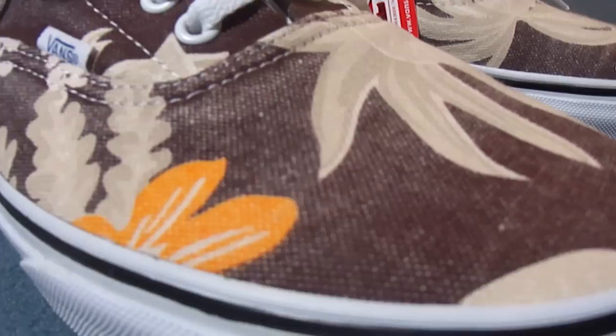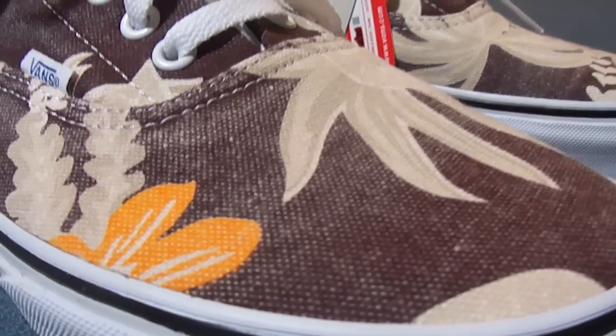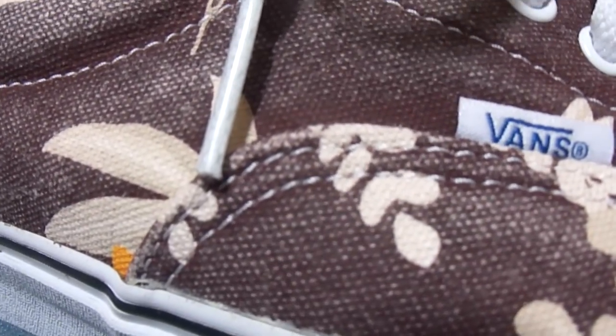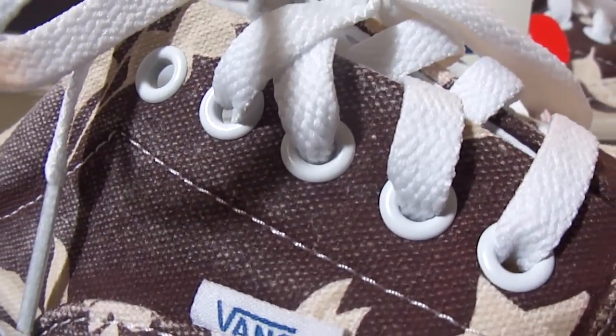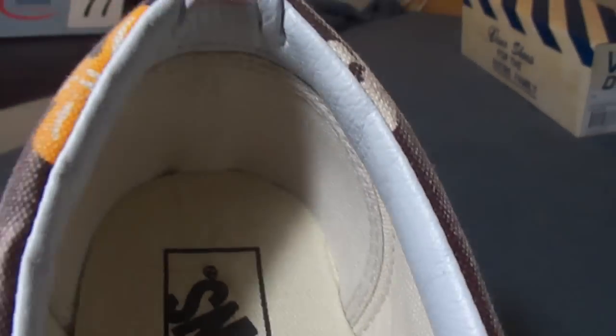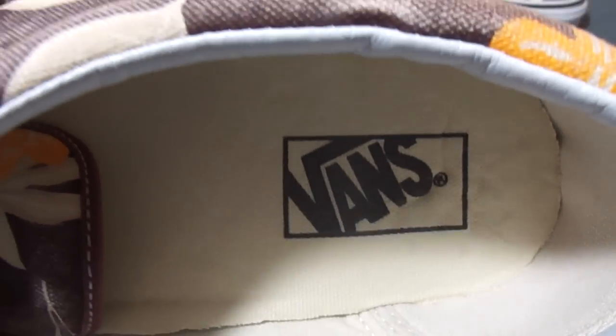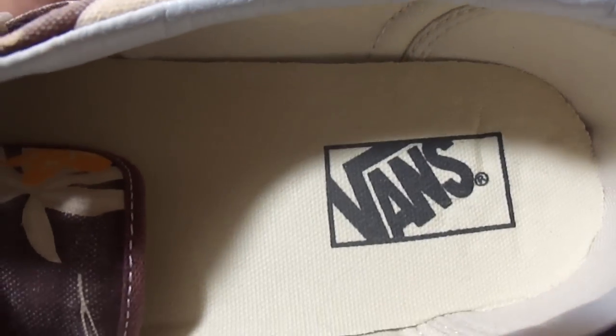The upper of this shoe is made up with a heavy canvas material. You got white stitching, white laces, white eyelets, and a white leather collar. There's also a GR insole — a lot of people hate on these insoles, but I actually think they're pretty comfortable.